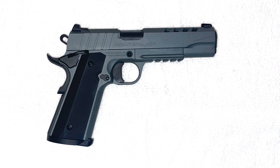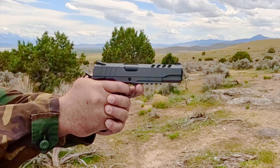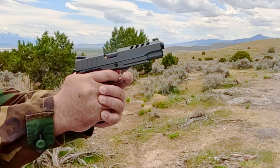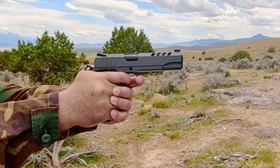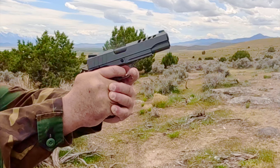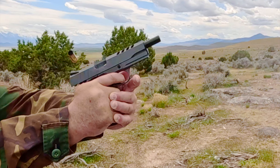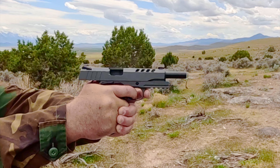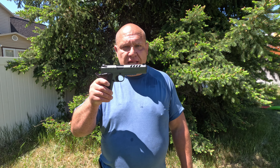It weighs 42.4 ounces, has a 5.5 pound trigger pull, and a magazine capacity of eight rounds. It comes with Novak style U-notch rear sights and a tritium front sight. It is the least expensive 1911 pistol in my collection that has a tritium front sight. The MSRP is $760, but it has the look and feel of a much more expensive 1911 pistol. Therefore, it is the best value 1911 chambered in 10 millimeter in my collection.